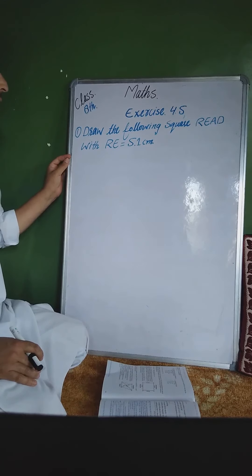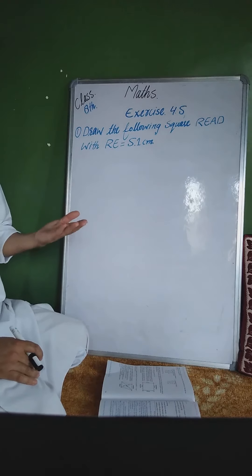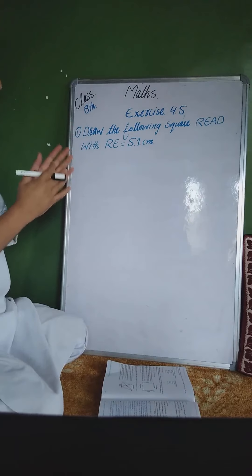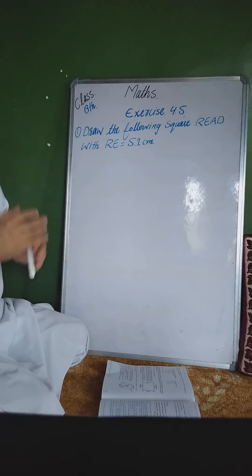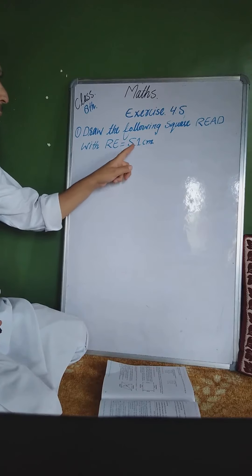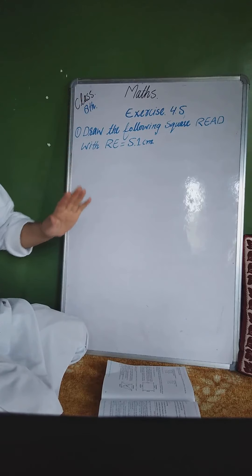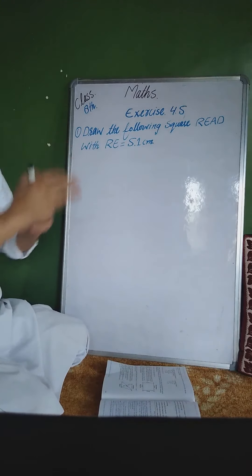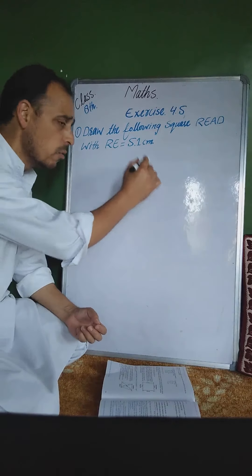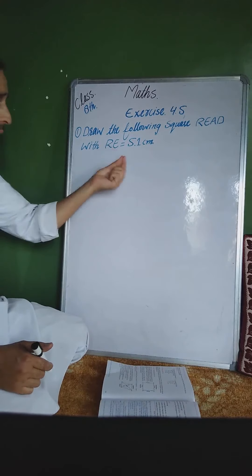square میں ہمیں ایک side دیا گیا ہے۔ ہمیں پتہ ہے کہ square کے جو sides ہوتے ہیں وہ برابر ہوتے ہیں — اگر ایک side 5.1 ہے تو دوسرا بھی 5.1، تیسرا بھی 5.1، چوتھا بھی 5.1۔ All sides are equal۔ اور ایک خاص بات — square میں جو angles ہوتے ہیں وہ 90 degrees ہوتے ہیں۔